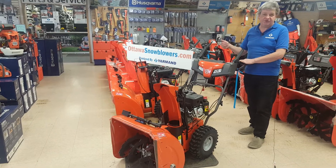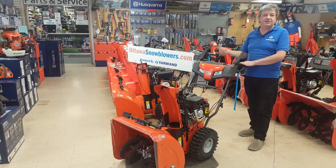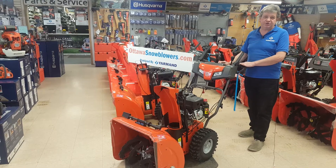I hope I've been a help in your decision making process. My name is Patrick, I'm the product expert, Yarmouth Store, OttawaSnowblowers.com.